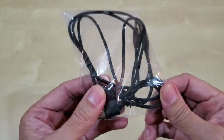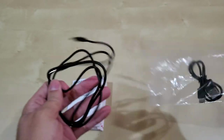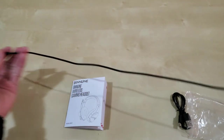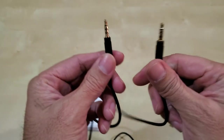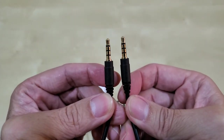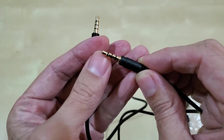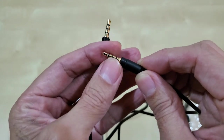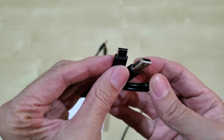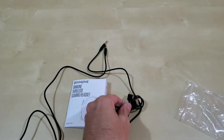Here's the cable — I'll show you quickly. It's not very long, probably about three to four feet, maybe three and a half feet. It looks like your standard cell phone headphone jack, 3.5mm, with one, two, three contacts — left, right, and microphone. And you also get a USB to USB-C cable that charges the headset.